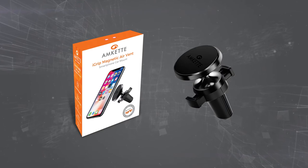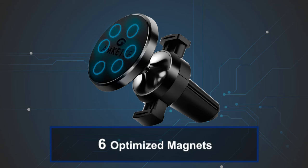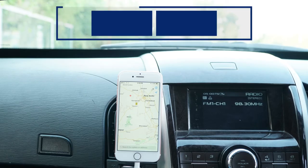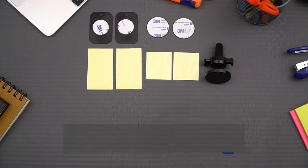AMCAT's iGrip magnetic air vent smartphone car mount gives you the car mount you've always wanted. Six optimized magnets. Premium metal body. One hand operation with zero view blockage. Double spring clamp with four metal plates.